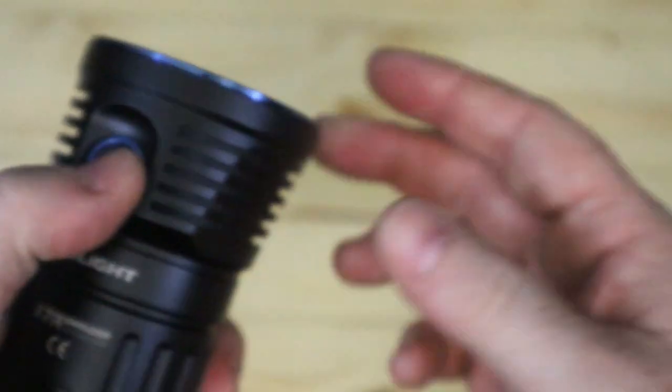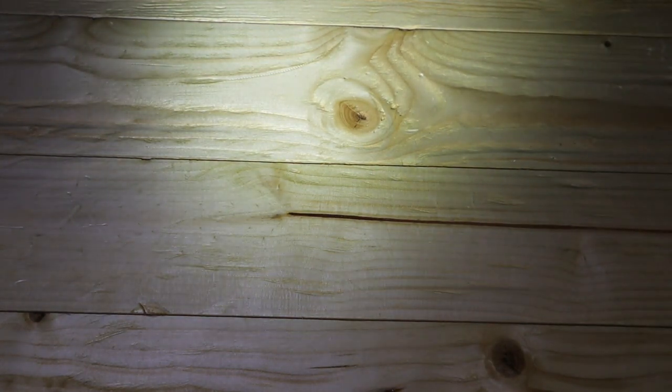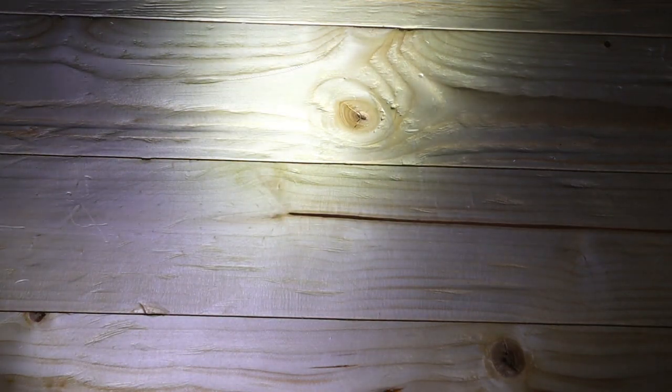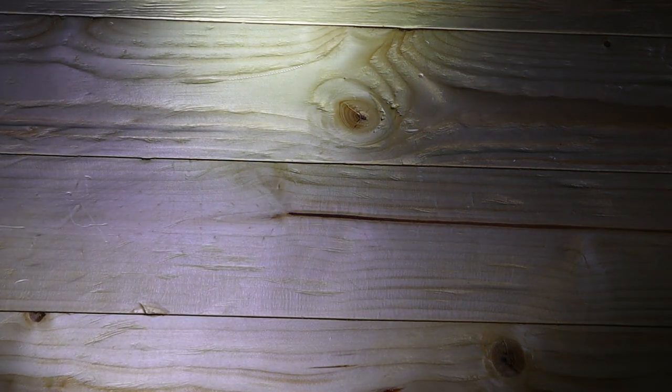Going through the modes of the X7R — cycling down to low first. There's low, a nice workable light. I normally adjust my settings depending on what I'm doing to get the best output from the batteries. Low is 500 lumens, then medium is the next stage up at 1,000 lumens.